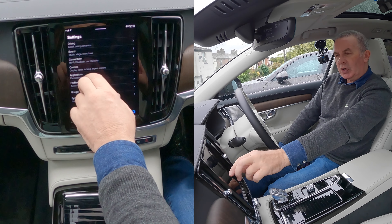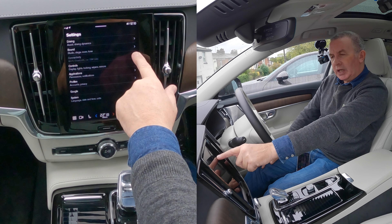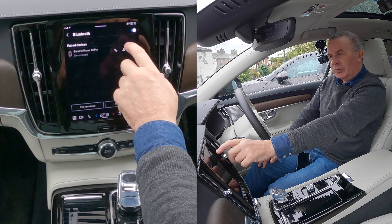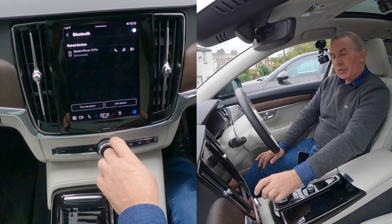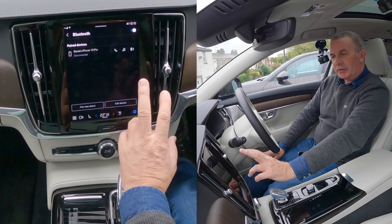In the cog/settings menu you've got connectivity, Wi-Fi, Bluetooth, and SIM data. Click the arrow on the right and it brings up those options. We actually want Bluetooth. After you click that, you get another two options.